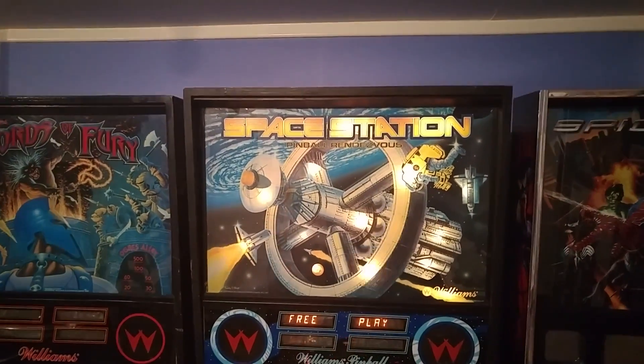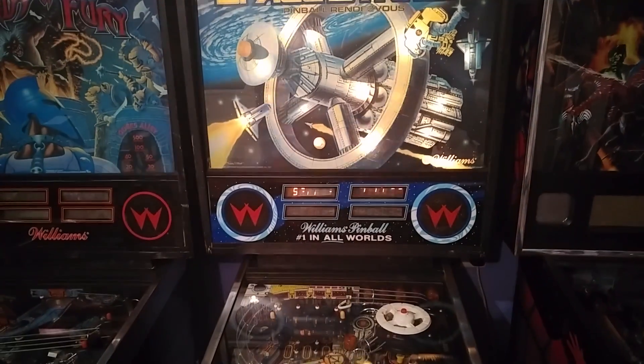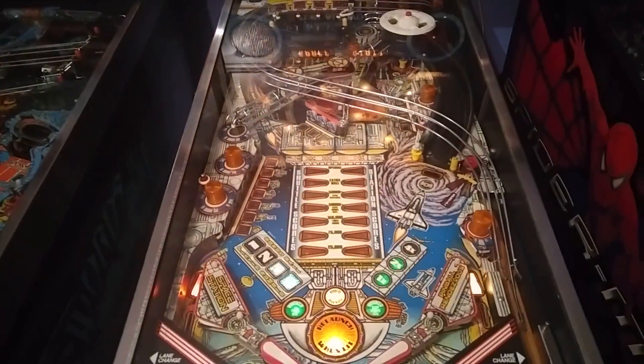The translite is pretty faded, so we need to get that replaced as well. So there you go — there's the Space Station, all working! I'm going to fire it up and give it a play. Fantastic music on this game.